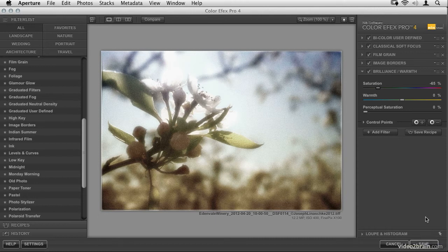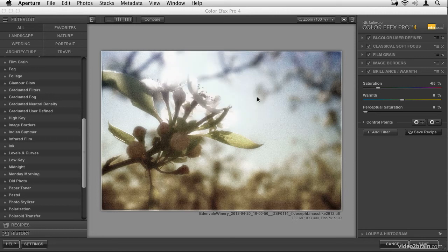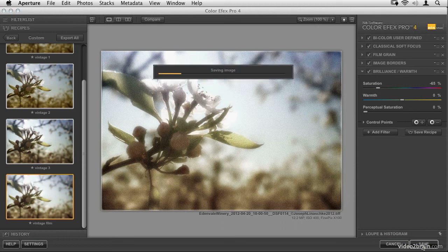I could click Save, but I'd have to redo all this again later. So don't forget to save your recipe. By clicking Save Recipe, all these filters are saved together as a combination that you can reapply at any time. I'm going to call this 'Vintage Film' and click OK. One thing to know: the control points are not saved with the recipe — they're unique to every image. So for this look, you'll need to remember to place those U points back on the corners when replicating it. Once done, hit Save.